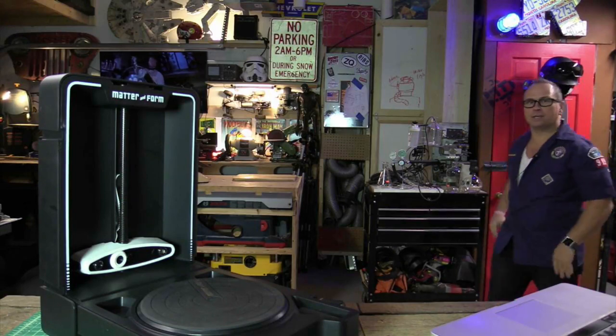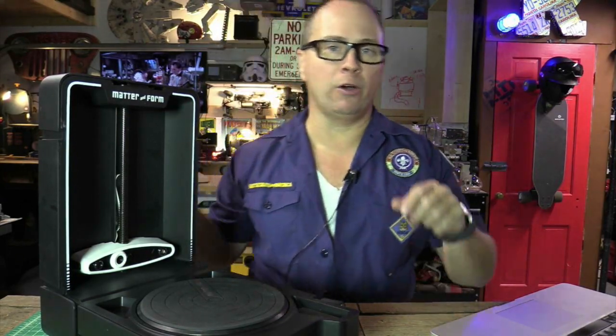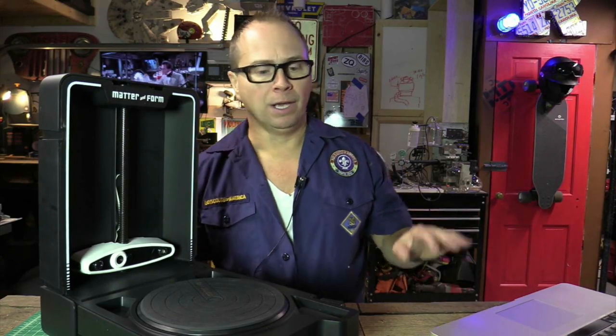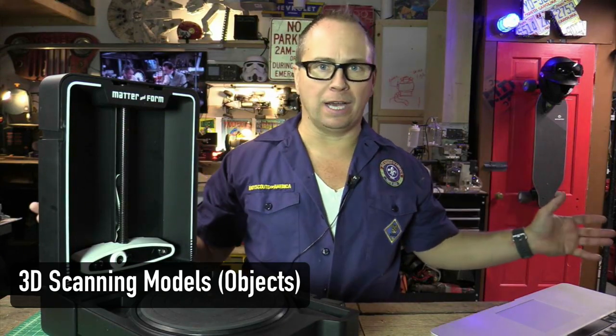I'm Ryan, and I have been hacking things my whole life. It is Sunday, it's a beautiful day in North Carolina — I hope you're doing well wherever you're at. Today is about the Matter and Form V2 scanner and about 3D scanning altogether.